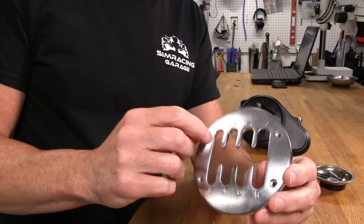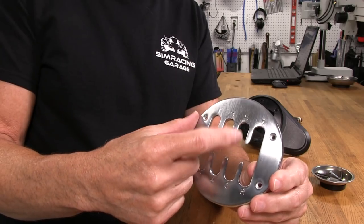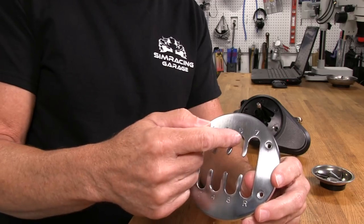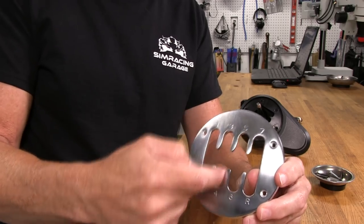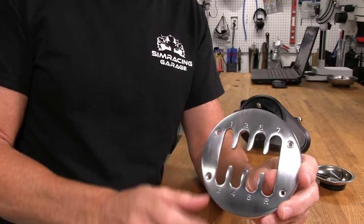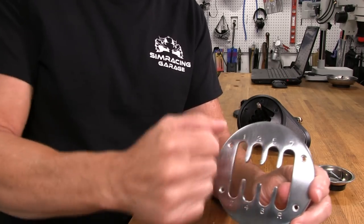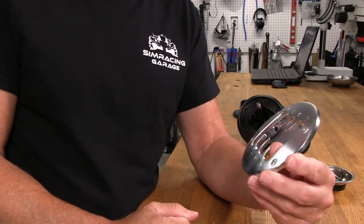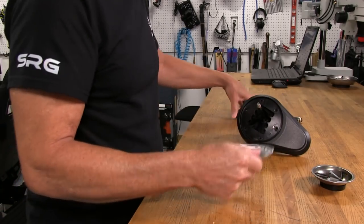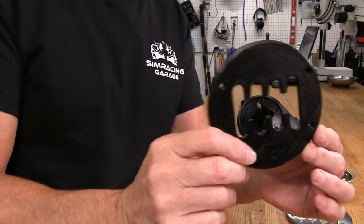I want to show you a couple of things about this plate. It has ramps — gently radiused edges on it to facilitate downshifting. Like if you were coming from fifth to fourth gear, it would kind of roll off of this, and then this flat part on the fourth gear slot would catch it. It's still easy to miss a shift if you're going too far and slamming it into gears. But you can see these profiles are on there.